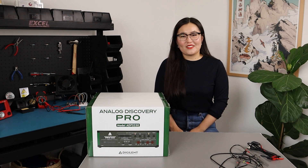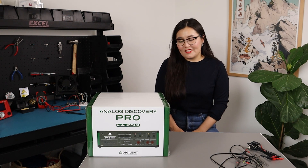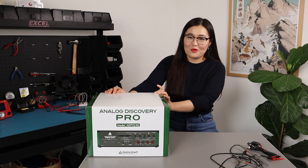Hello! Welcome to another DesignSpark unboxing video. My name is Kamila Leakhmet and today I have this huge box to unbox.